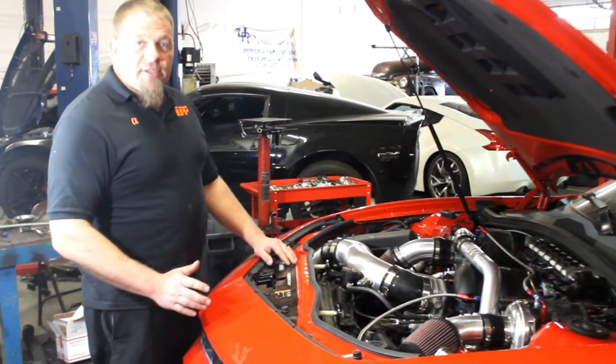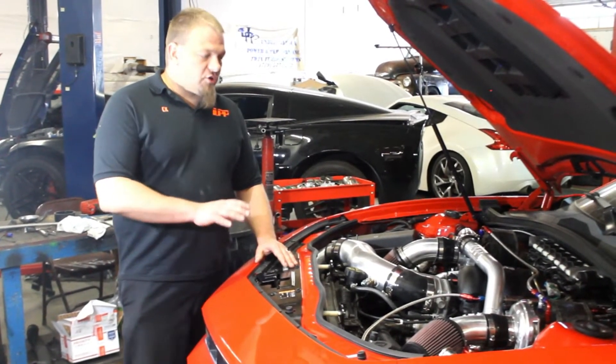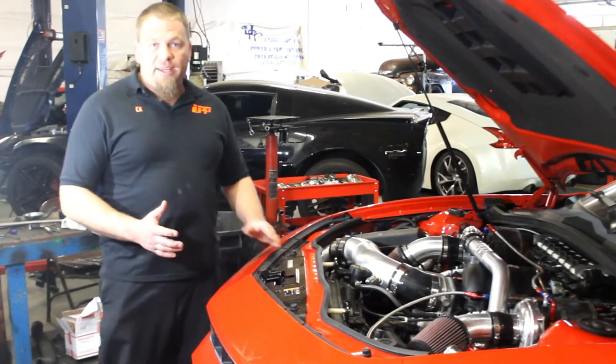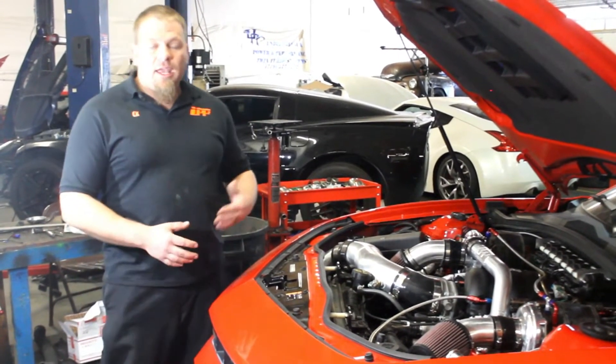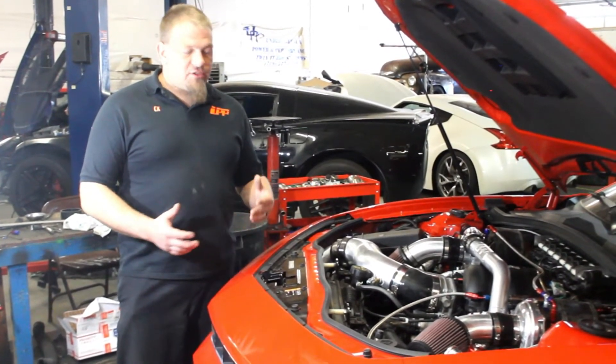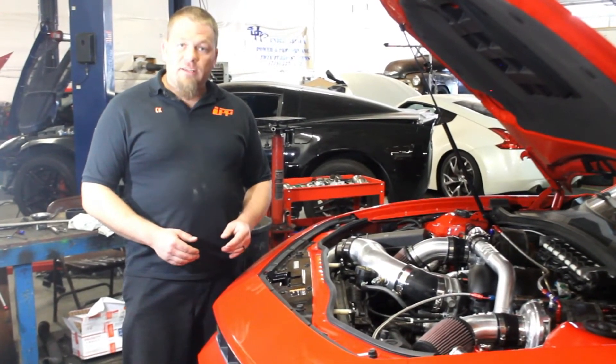How are you doing? I'm CK with Under Pressure Performance, and today we're going to be going over how to install one of our fuel systems on the 2010 to 2014 Camaro. This is a supplementary fuel system, so it's going to go in along with your factory fuel system and more than double your fuel supply. It's going to be activated by a boost pressure switch, a hob switch, so it's only active when you're under boost and when you actually need it. So let's go ahead and get started.